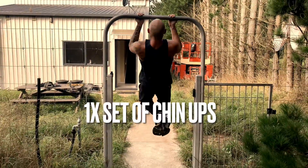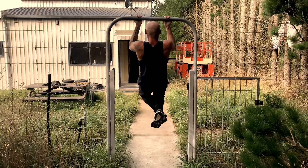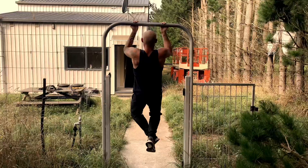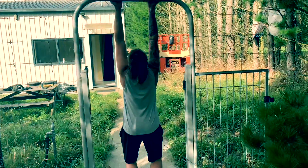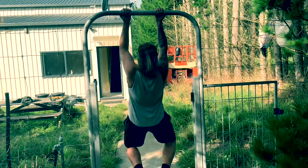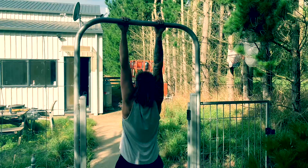For our final set, we switch to an underhand grip just to get a different sort of stimulus on the back — as many different contractions as we can achieve. This also hits the biceps a bit more, being an underhand grip, and it's a little bit more narrow as well. You can get awesome width and great biceps from just pull-ups alone.